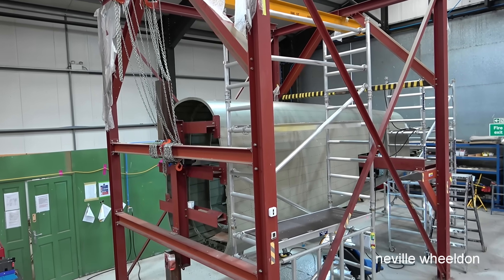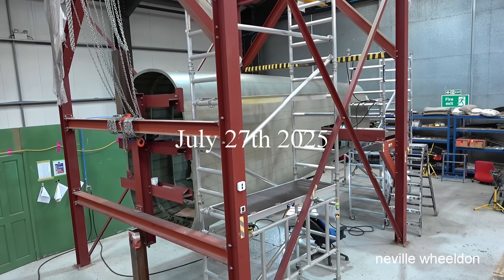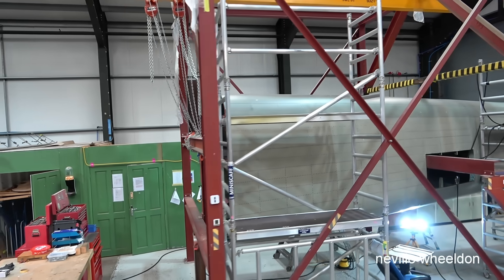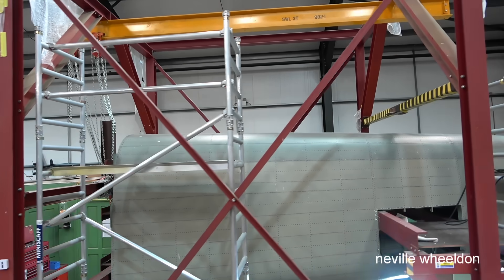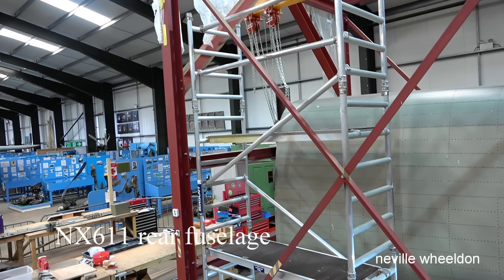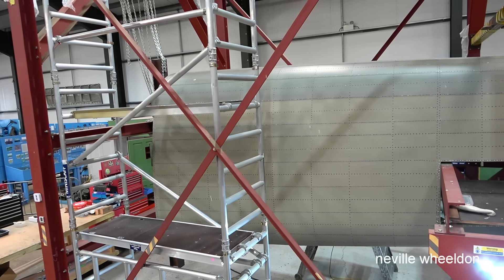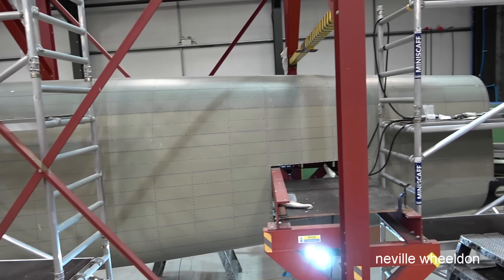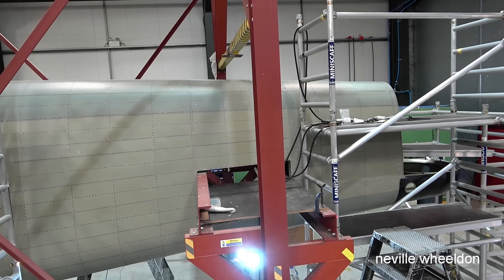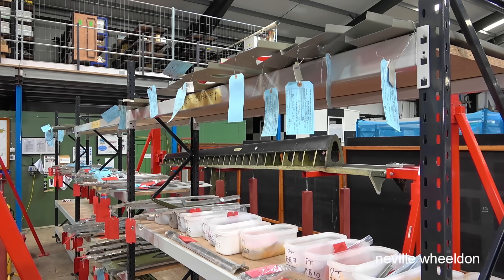Hi, this is video 3-1-1 of the restoration of the Lancaster NX611. The lads and lasses are on their tea break so I can have a look around before the noise starts. All skin pins removed from the outer side of the fuselage. The two-tone fuselage skins — the top skin is a darker colour. There was confusion with a marking: which was outside and which was inside, so the inside was painted with the outside paint and vice versa.